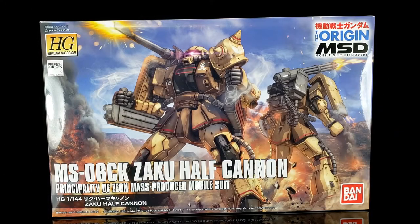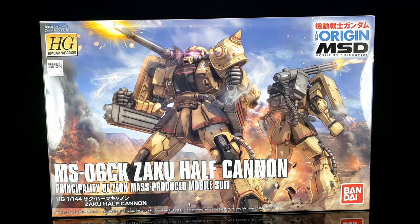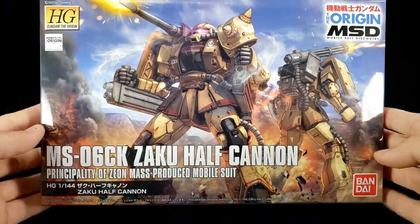What's going on guys? Today on this show-and-review, we're gonna be taking a look at my latest project, and it's one that you guys probably didn't even know I was working on. It is the HG Gundam The Origin MSD MS-06CK Zaku Half Cannon. I had this one for quite some time — in fact, someone was supposed to have won this from a contest a long time ago but never claimed it and just kind of disappeared. So here we go.